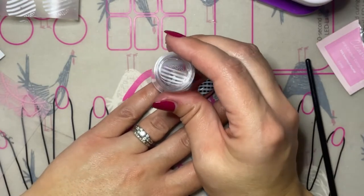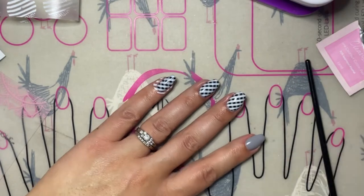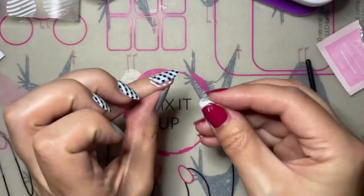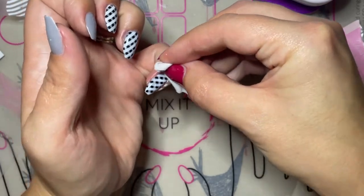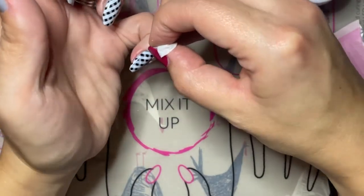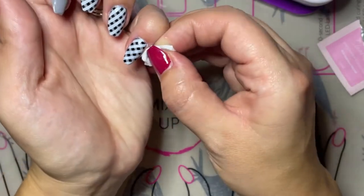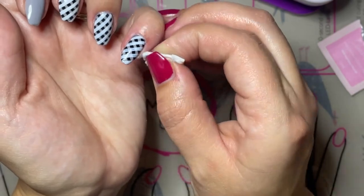The trick for stamping straight lines is to stamp directly down and not use the rolling method. I'm literally looking straight down from above through the stamper and onto the nail, and that's how you can get the stamp to be in just the right spot that you want it to be on the nail, as well as have a nice clean straight stamp from the stamper to your nail.